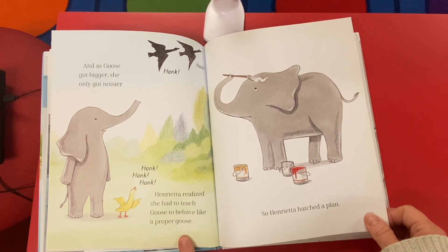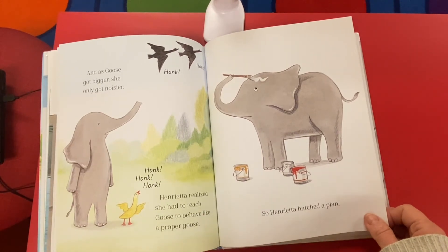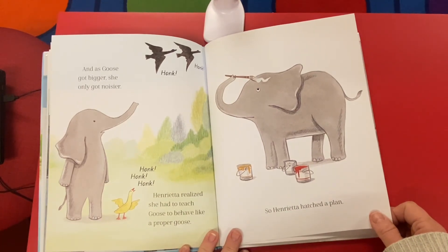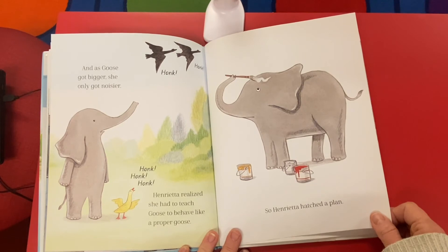And as goose got bigger, she only got noisier. Honk! Honk! The big geese flying away. Henrietta realized she had to teach goose to behave like a proper goose.